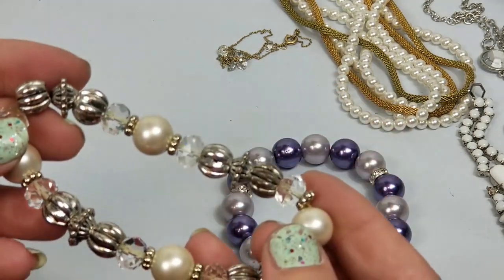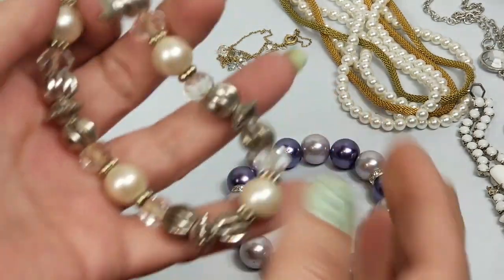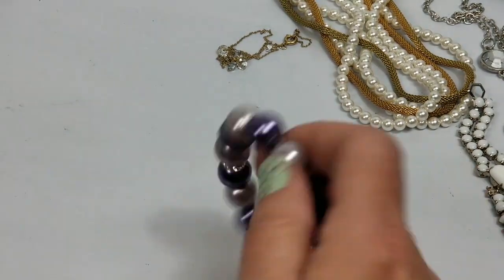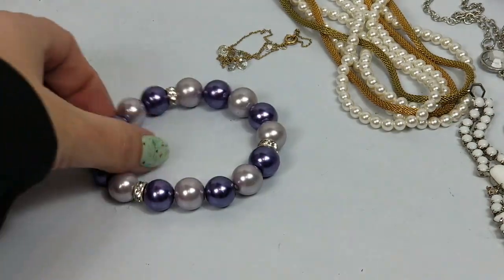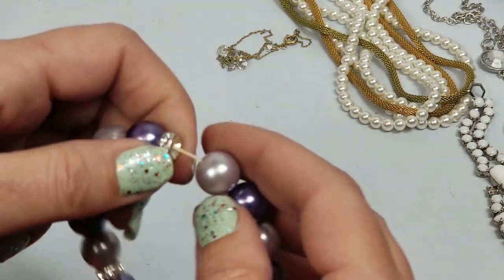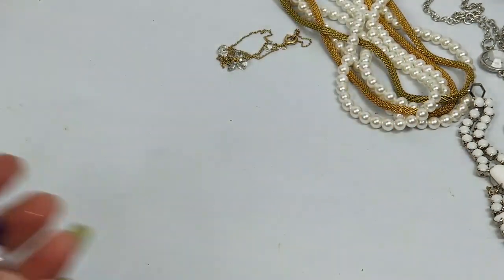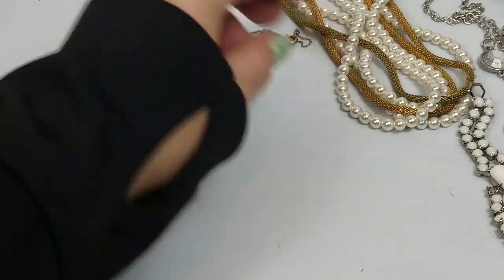We have this bracelet - it's just a stretch, bad stretch, so this will go into crafts. Glass beads, really cute. But I don't like these stretch bracelets - they scare me. By the time it gets to the person it'll probably come apart when they try it on, so we'll go to craft.